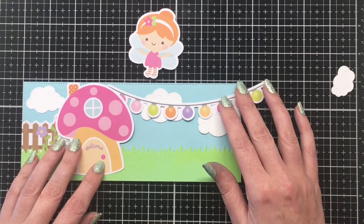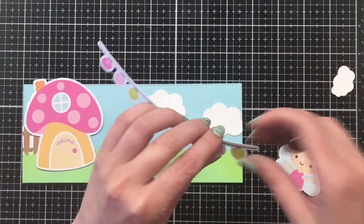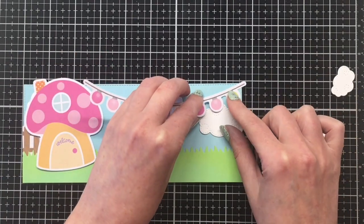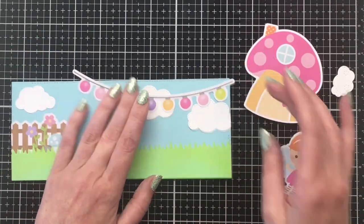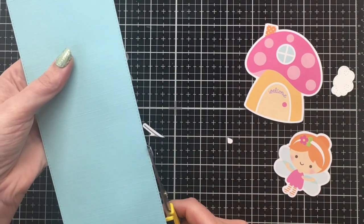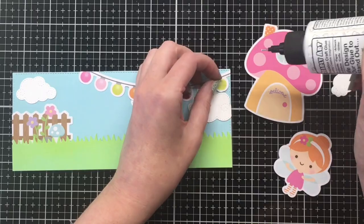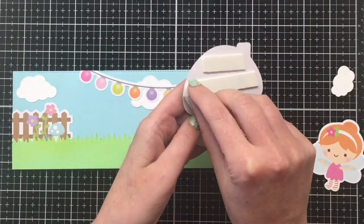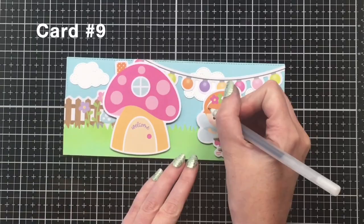I'm adding some more clouds to fill out the sky, then adding the outdoor lights to the top right hand side of my card — it goes over almost half the top of the card but some of that will get covered by the mushroom house. I added some extra glue to the right hand side of the light bulb, added the mushroom with some foam tape, and eventually added foam tape to the little fairy as well. Adding some black glaze pen to her eyes will complete that card.